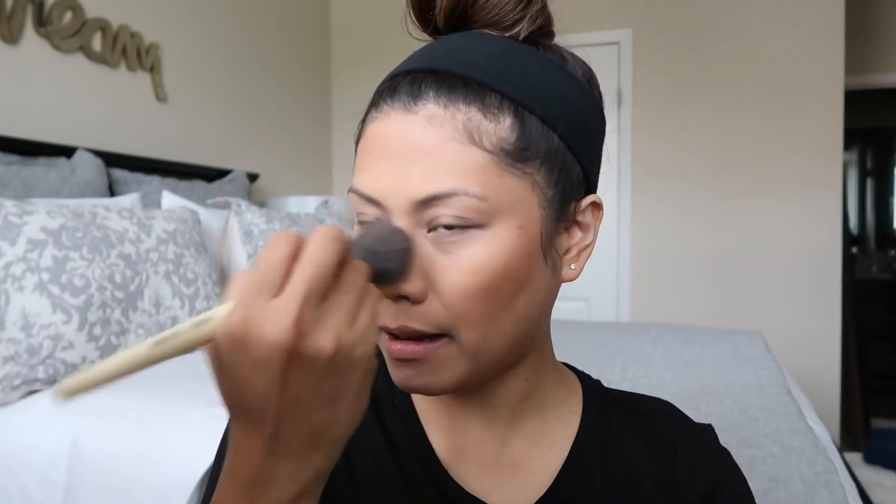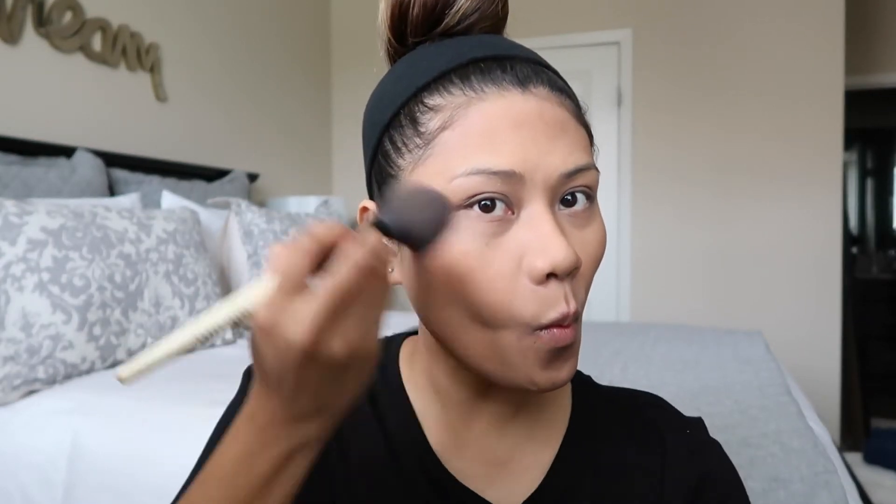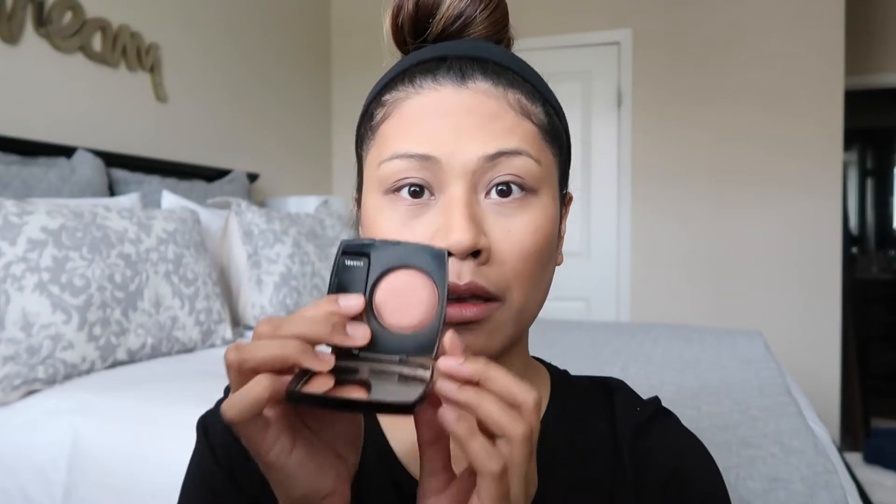Then I just take my powder brush and blend it all over the face so it's blended out. For blush we're going to use my Chanel powder blush in the color Jersey — and I'm just going to apply it on the apples of my cheeks.